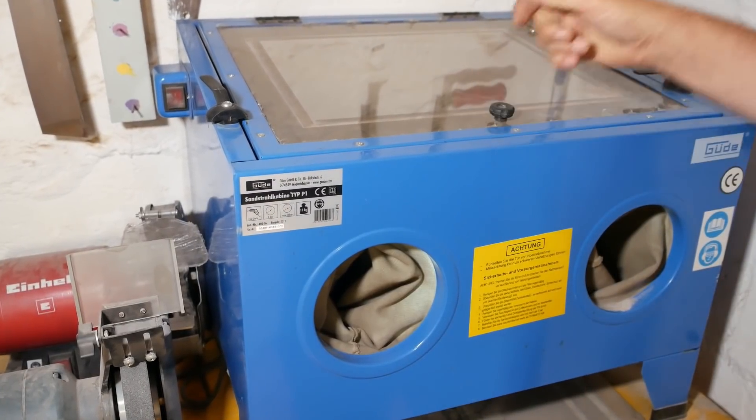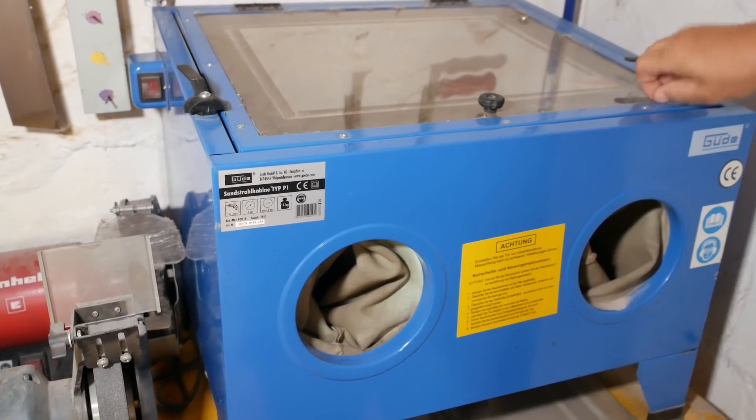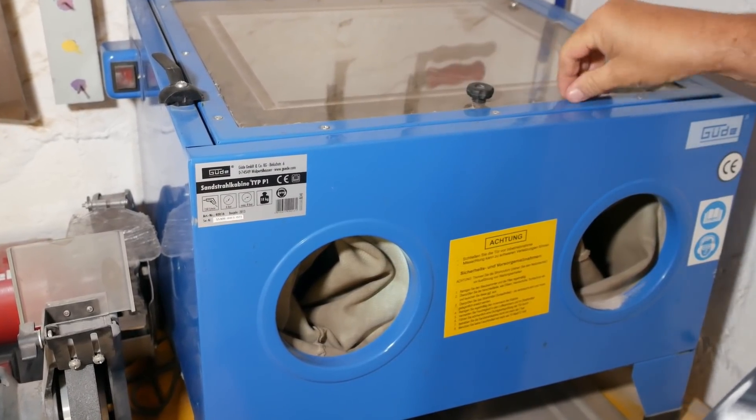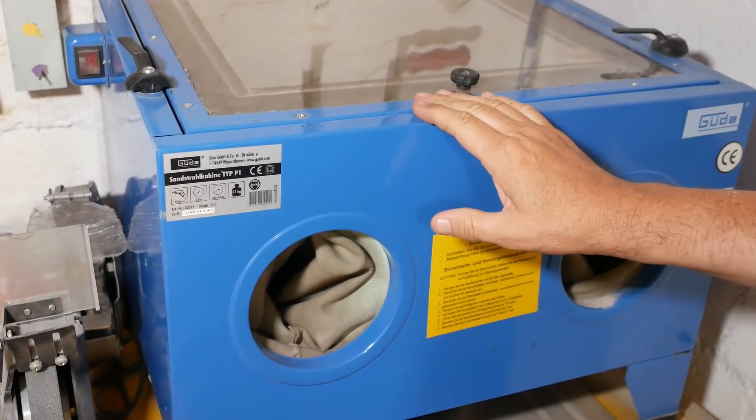G'day and welcome back. The comments on my sandblaster review were pretty consistent — they pretty much all said get a vacuum cleaner, run it through a cyclone dust extractor and most of the problems will be gone. So that's what we're going to do this week.